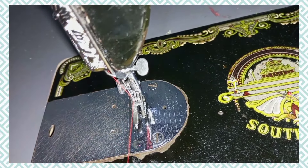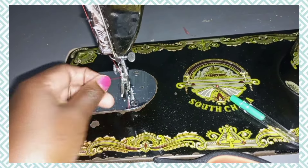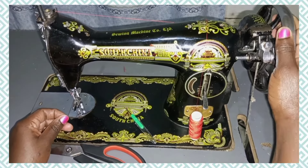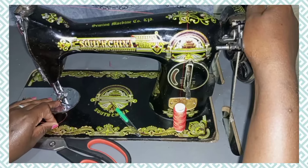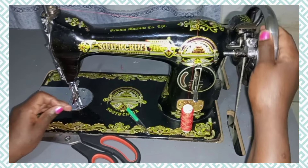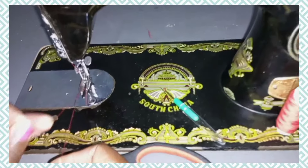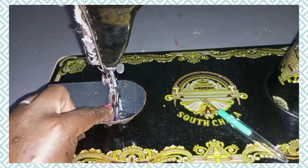After that we have to bring the lower thread up to the upper side. Hold the upper thread, then hold the hand wheel and turn it forward until the needle goes inside its hole — make a full turn. Then pull, and the thread has come out. Just pick it and pull it, and take both threads to the back.